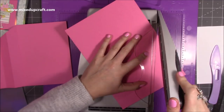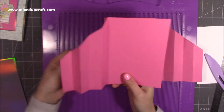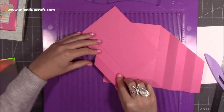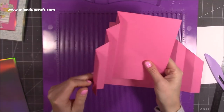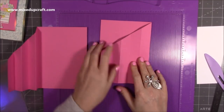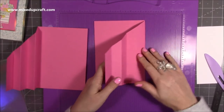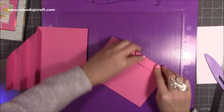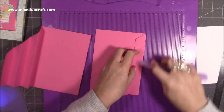Trim that off. On the piece where you've got your score lines on the left, fold it all in half and then do a mountain fold, a valley, a mountain, a valley — so you have that concertina on one side. On the other piece where everything is on the right, fold it over again but this time it opens out to the right. Fold the same way: valley, mountain, valley, mountain. Make sure you burnish all those score lines really well.